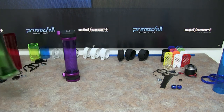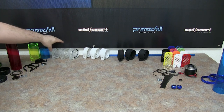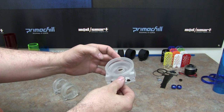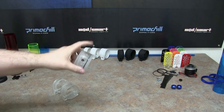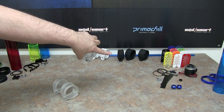Now I want to cover a few of the caps that we're going to have available for this initial launch of the CTR Phase 2. As you can see in the back, we have three different caps. We have the D5 pump end — basically the end you see here — but this is just clear. We will have them in clear PMMA, white Delrin or POM, and a black version.